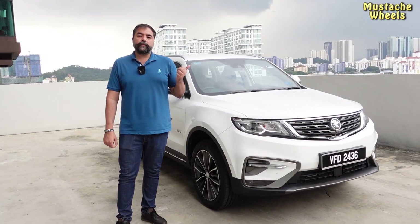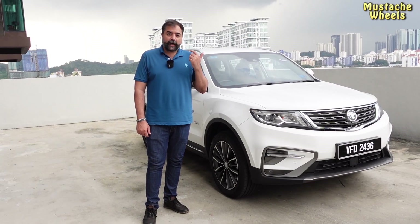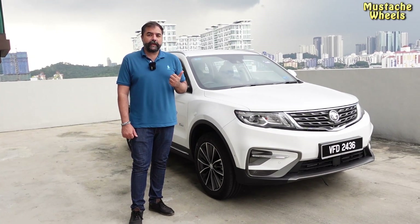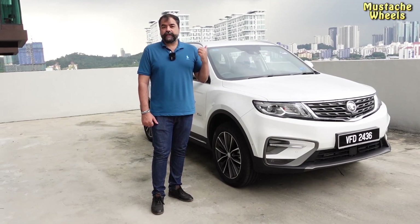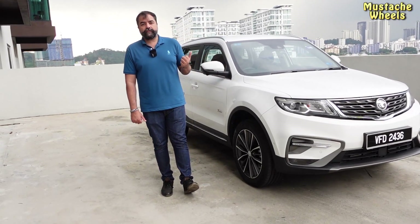This car does not have a sunroof and moonroof because this is not the Premium X model. If you are taking the Premium X model, then you will get the sunroof and moonroof option. The rest of the differences I will show you in the interior, as compared to all-wheel drive and other models.